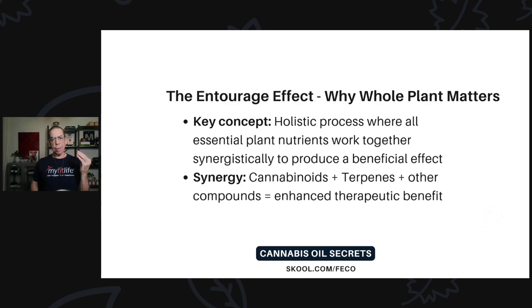The entourage effect — you hear about that a lot. Most people think of it as all the cannabinoids working together synergistically to produce a beneficial effect, and that does happen, but that's only one aspect of it. The key concept is that it's a holistic process where all essential plant nutrients work together synergistically — not just the cannabinoids, but the cannabinoids plus the terpenes, isoflavones, flavonoids, chlorophyll, and all other compounds — to produce an enhanced therapeutic benefit. That's what makes RSO so very special.